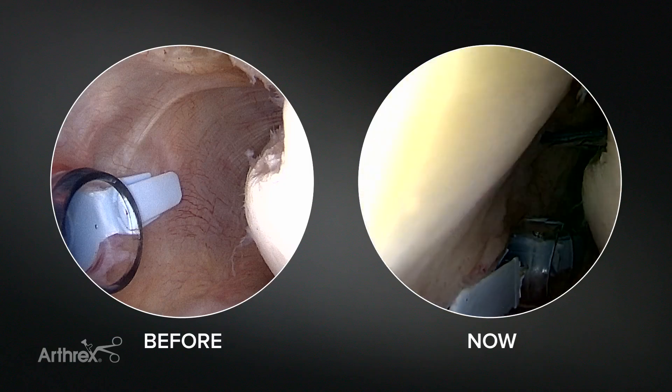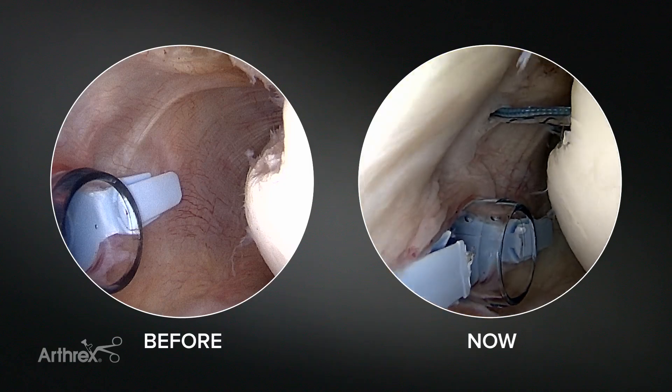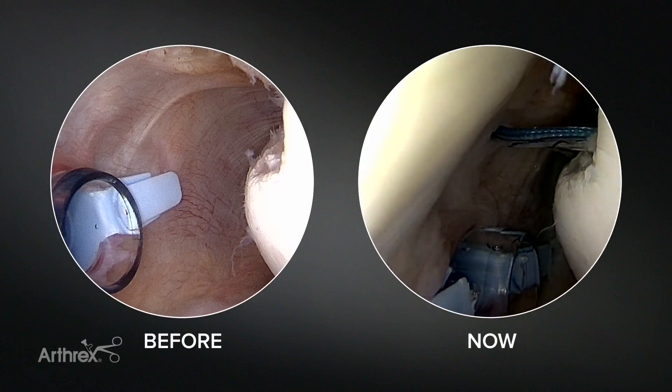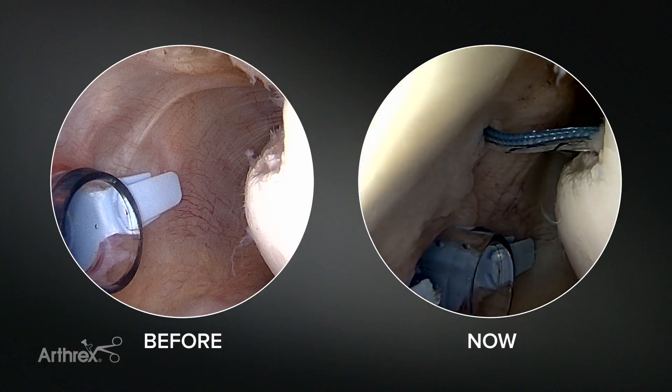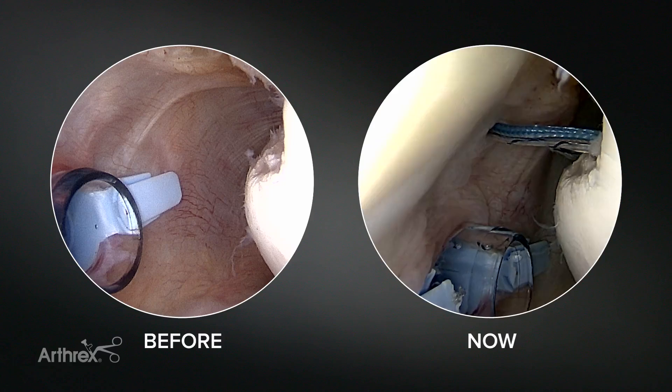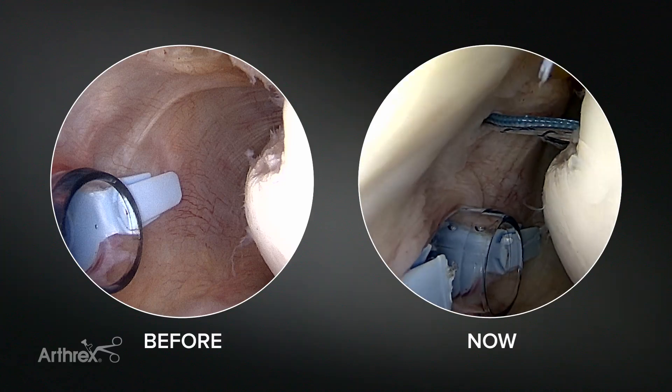This illustrates nicely how difficult it can be to do the remplissage at the end, because you can see already our space here is half that of which it was before. We're actually fortunate we can see in this case, because sometimes you get so much soft tissue swelling you can't see at all. So again it's important to make that decision at the very beginning.